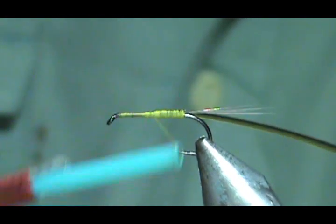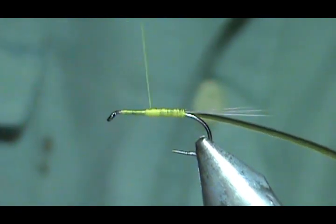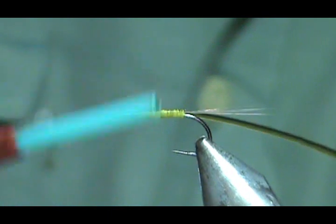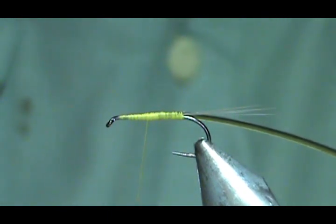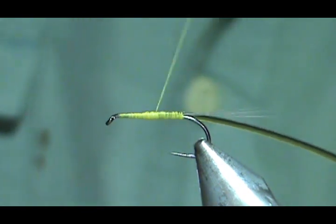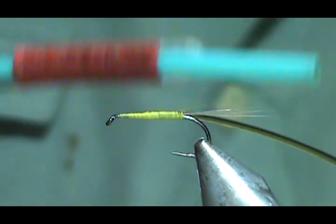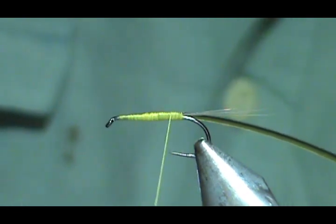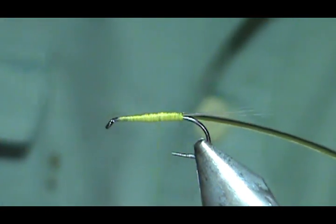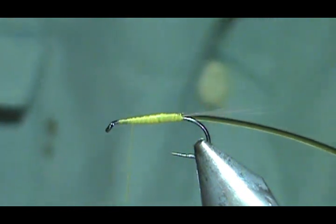I'm going to wrap the thread and try to make sure that it's a pretty level base — that's why I'm going back and forth on this. I'm going to come up to about 2 eye lengths from the eye of the hook. I'm actually going to flatten this thread out by giving it a spin counter clockwise, going back to keep it from having too many bumps in it. Then go forward, give that a twist again, and stop about 2 eye lengths from the eye.